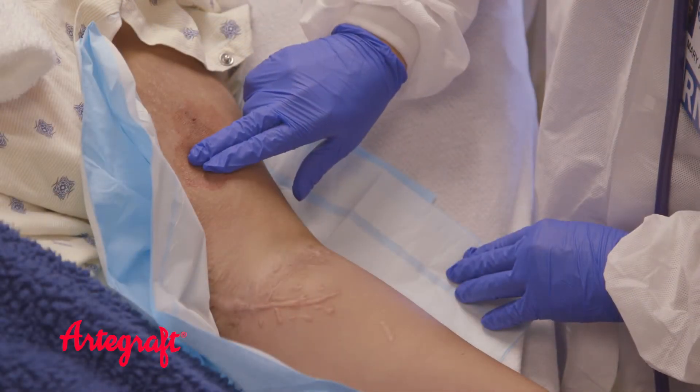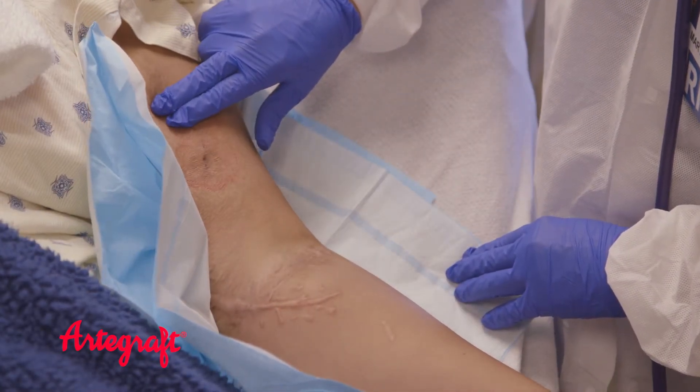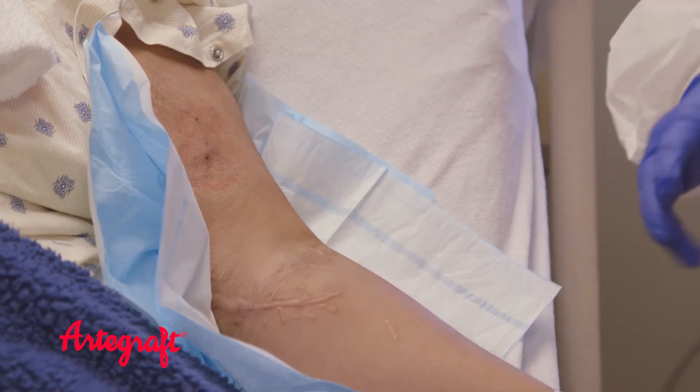Lastly, you feel for a normal purring and vibration — this is called the thrill. It would be abnormal to have no sensation or pulsation.